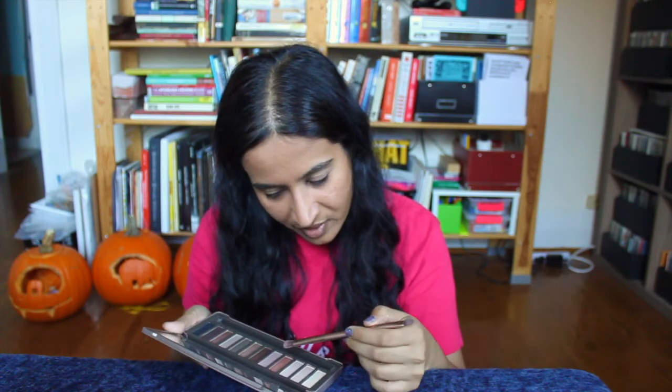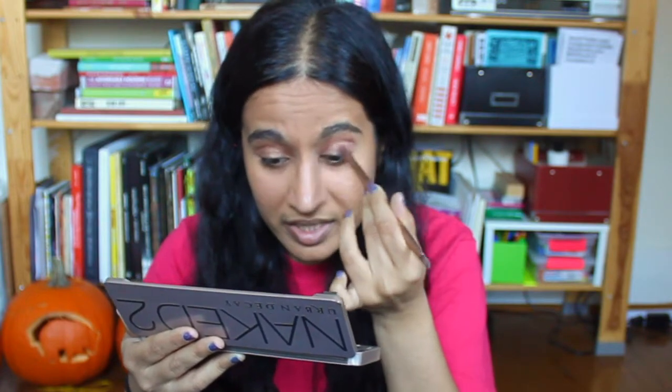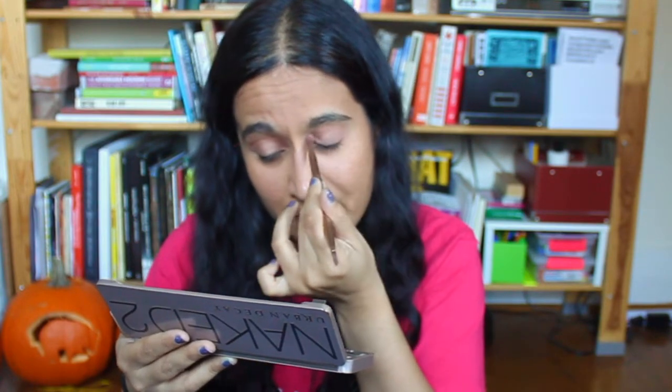It's got a lot of bronzy and shimmery colors on it, so that's why I'm going to be using it. I'm going to start with the color Chopper, coat my entire lid in Chopper and use that as a base, and blend other colors around it to create some depth.